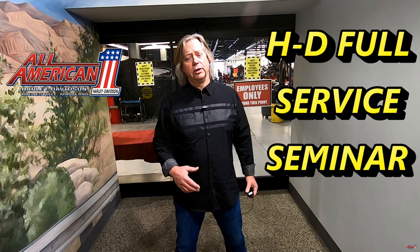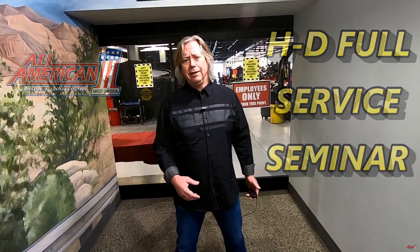Welcome to All-American Harley-Davidson. Today we're going to show you what goes into a full service. This is one of the things there's a lot of confusion about. Many people think it is just an oil change, but it is a lot more than an oil change. We're going to show you all the steps that go into a properly done full service here at All-American Harley-Davidson.